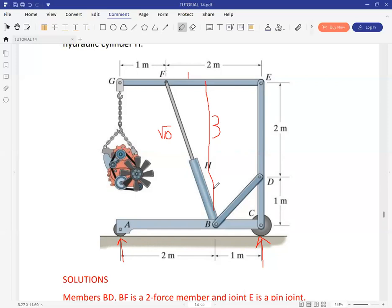Once we place a force and assume it's in tension at joint F of member GFE, we can resolve it into components. The opposite side is 3 and the adjacent side is 1, so we can resolve the force. Taking moment about E: the horizontal component won't have an impact on the moment, but the vertical component will. The only unknown is the weight acting at G, so we can get the force in FH.